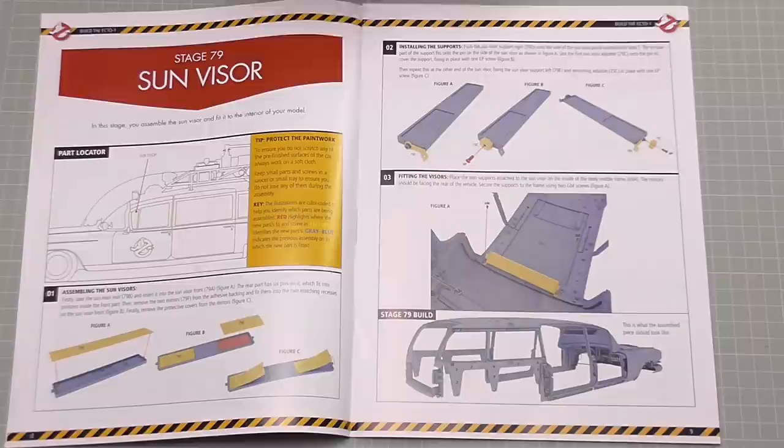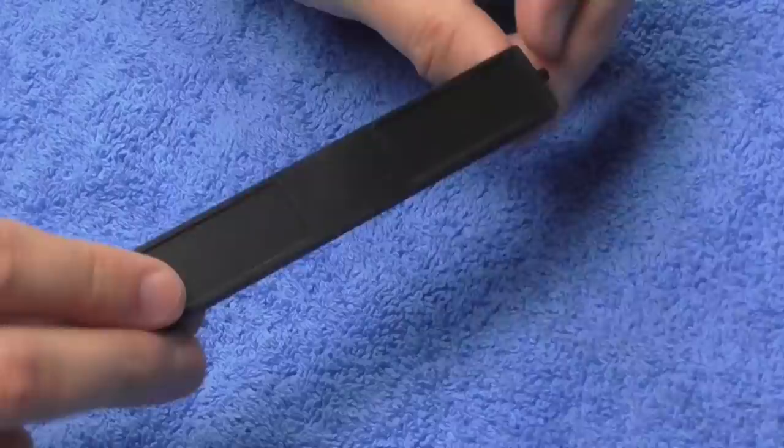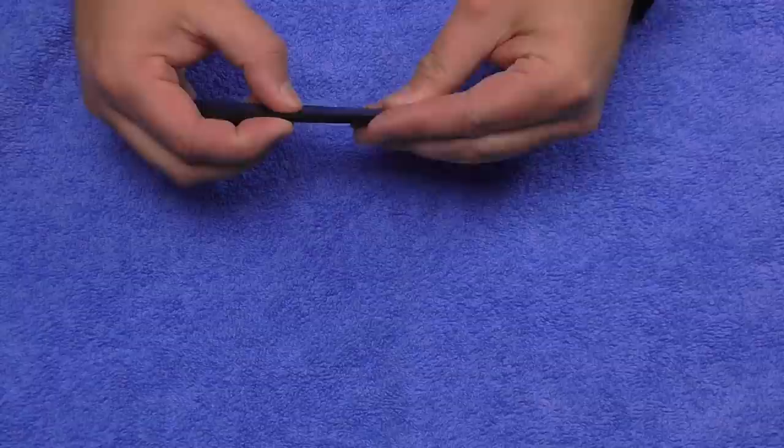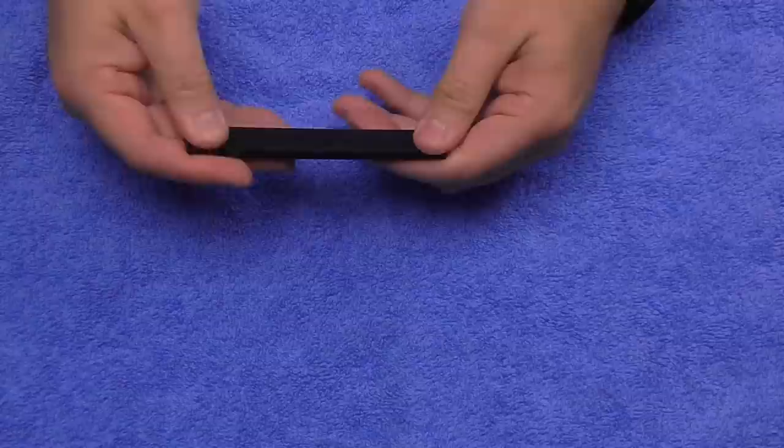Before I bring the vehicle over, I'm going to put a towel down so I don't damage the top. The first thing we want to do is take the sun visor rear - we've got the sun visor front as well. The front has got some pegs in it; they're just going to be pushed into this section like this to make one complete sun visor. They don't need glue - they push in quite well and hold themselves.